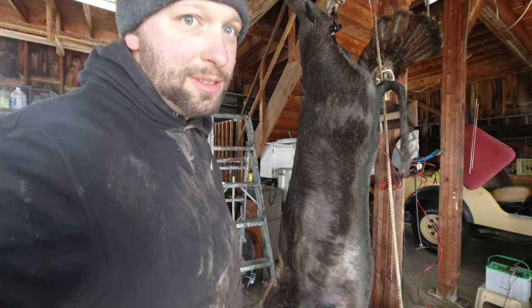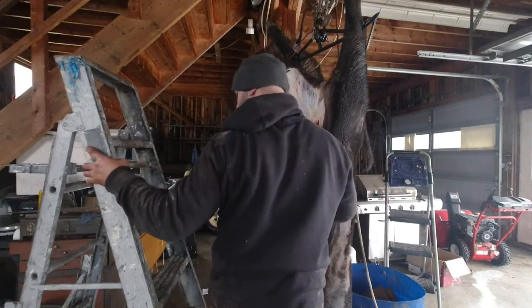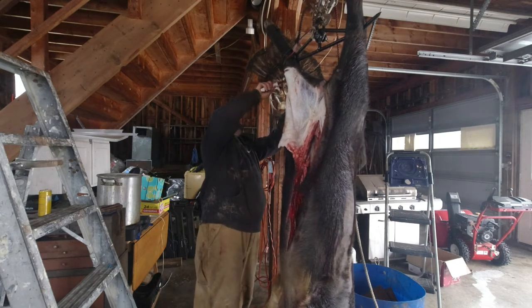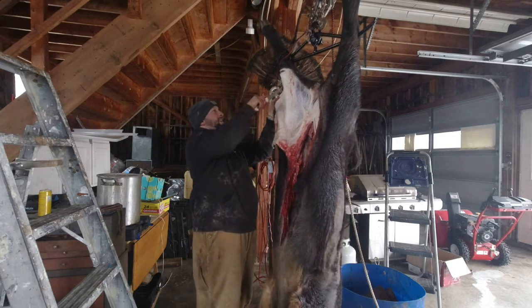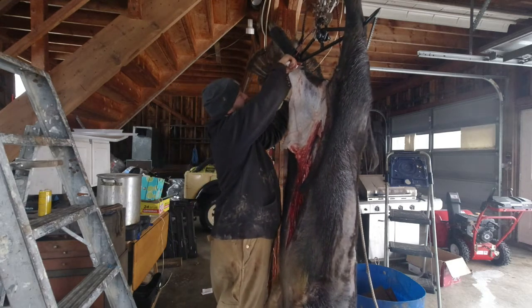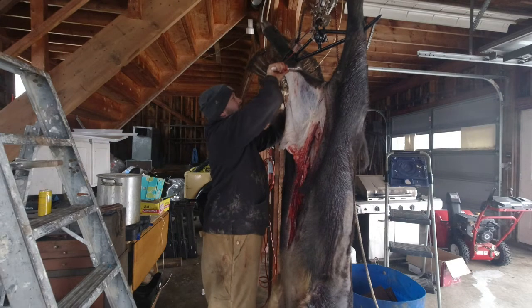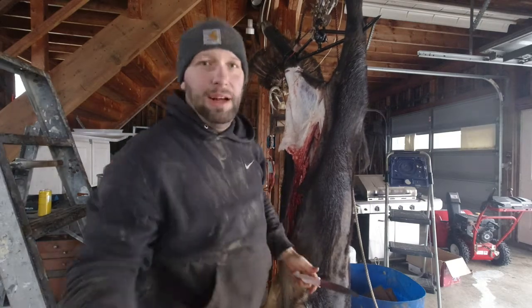I'm not sure how long my camera will last here because it's super cold out. We'll do what we can. So I'm just working my way up around the hind legs here. It's easier to pull the cape down. If some of you have never done a deer or anything before, use the weight of the cape to pull the hide down.